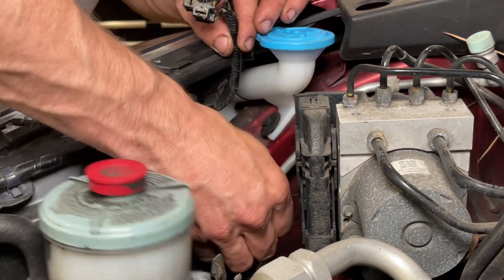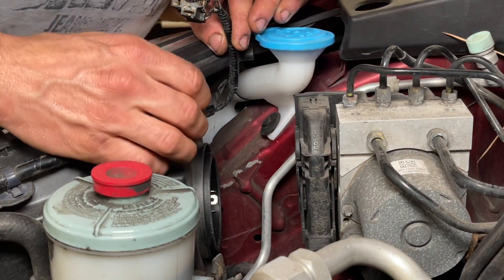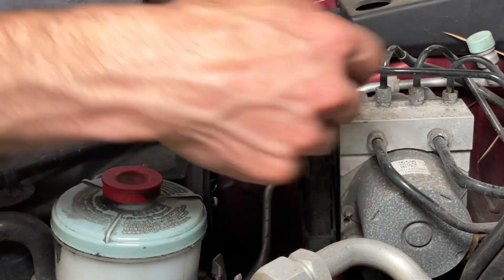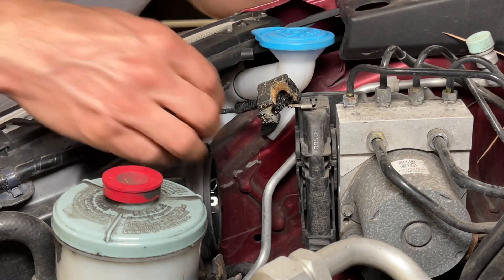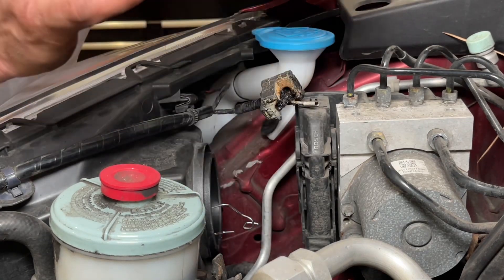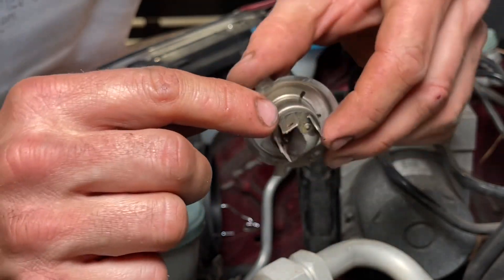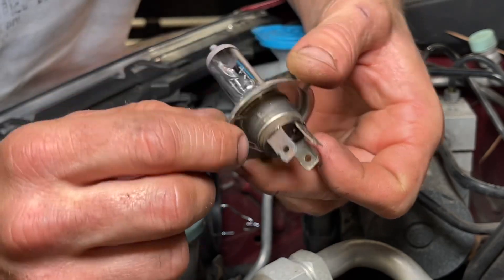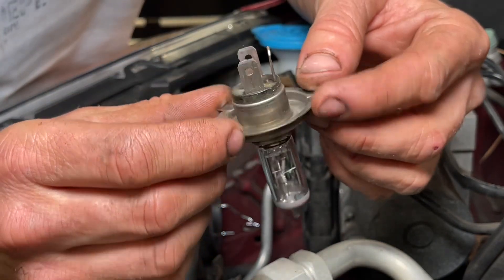We're going to pull the boot off the back of the headlight. There's a little spring in here — you push it in and pull it up. It's on the outside of the vehicle, it's hinged, and you can swing it out and pull the bulb out. You can see here the two terminals that are okay, and the one that definitely got really hot. So this is a fire hazard — we're going to throw this bulb away and put a new one in. I believe it is an H4.